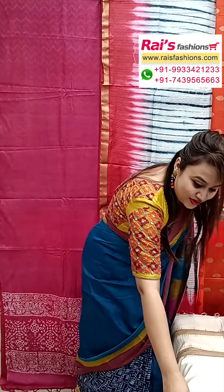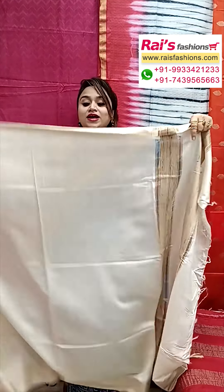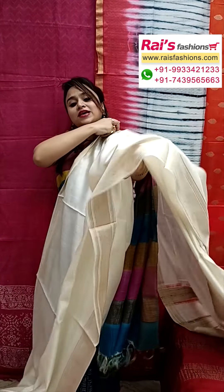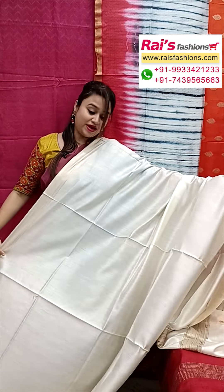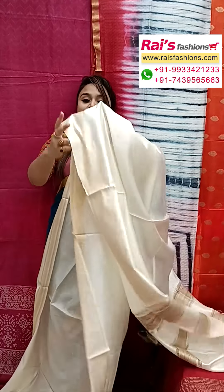Next one — really beautiful, tassar re silk with silk mark, and fully fine weaving border design. Very smart looks, best for your office wear, proportional, very elegant looks. Off-white shade.